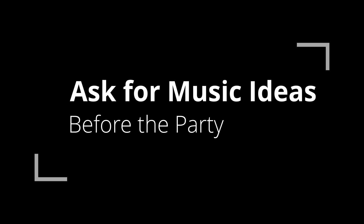Tip number one: ask for ideas before the party has even started. One of the tricks I use is sending DJ mixes to my friends or whoever is hosting the party, and then seeing if they like them. From there you can get some ideas of the styles they're after. If you haven't done a mix in that style, or it might be a more open format type set, get them to send you a Spotify playlist or some ideas over email.